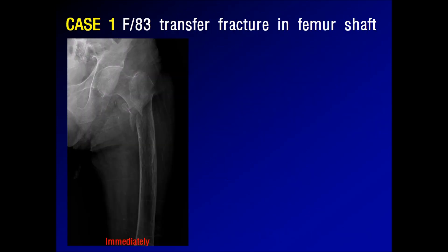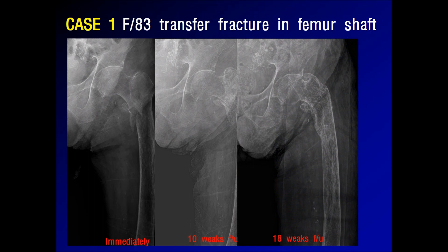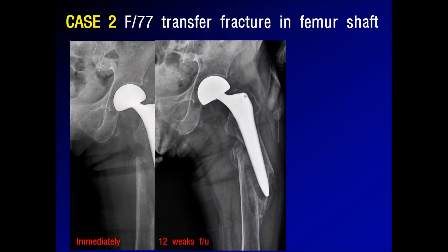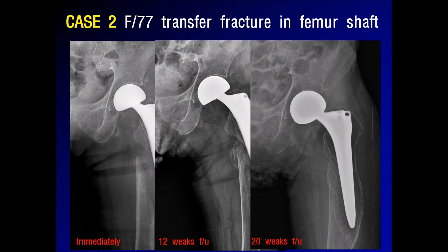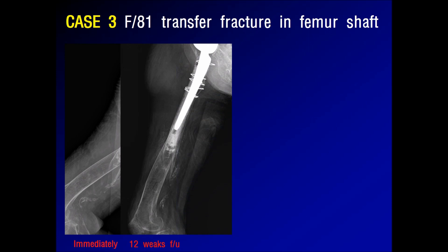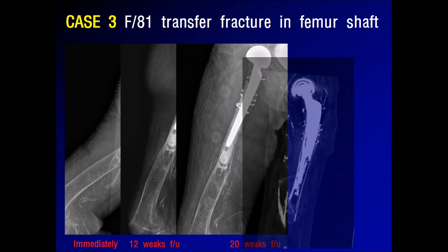An 83-year-old woman with a transfer fracture in the femur shaft: an 18-week radiograph shows union of the fracture. A 77-year-old woman with a transfer fracture in the femur shaft: an 18-week radiograph shows union of the fracture. An 81-year-old woman with a transfer fracture in the femur shaft: an 18-week radiograph shows union of the fracture.